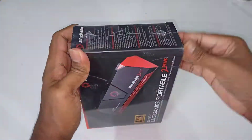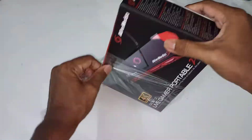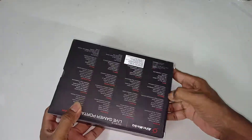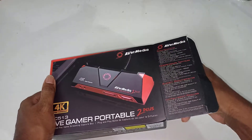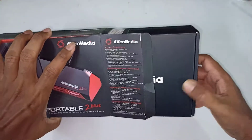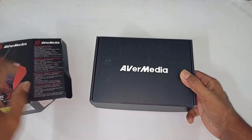It actually records any HDMI input signals, which means it can be used to record and stream things such as PC, Xbox, and other gaming consoles, even TV satellite set-top boxes, mobile phones, and DSLR cameras.